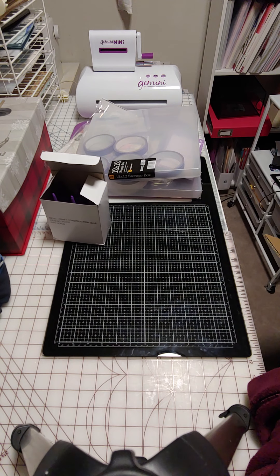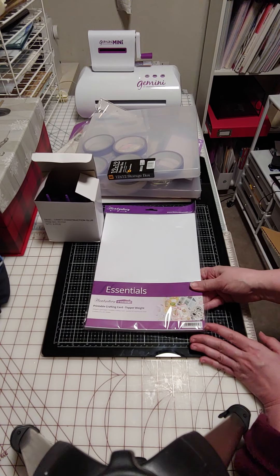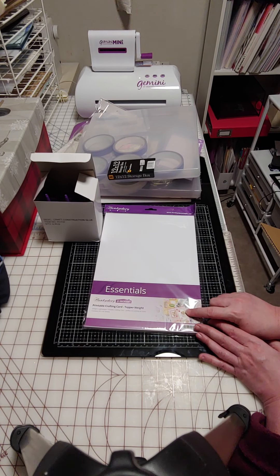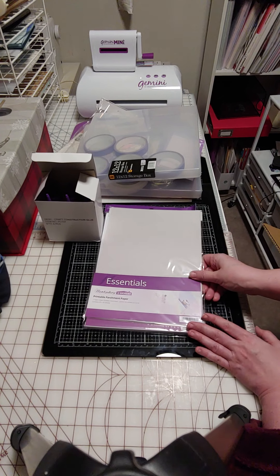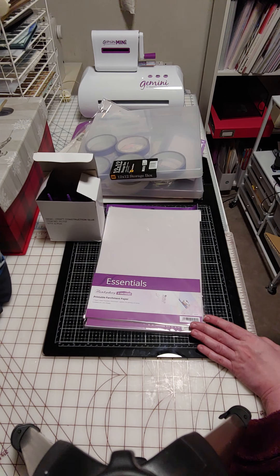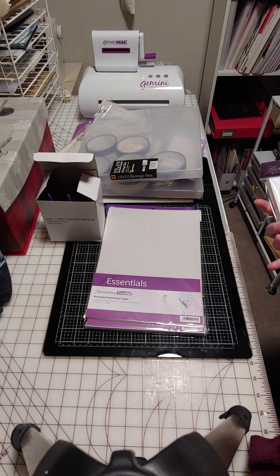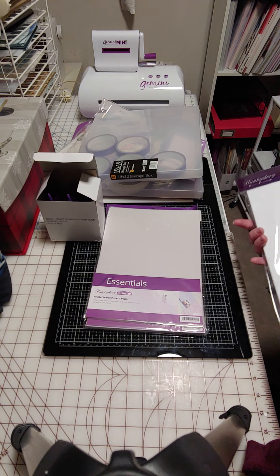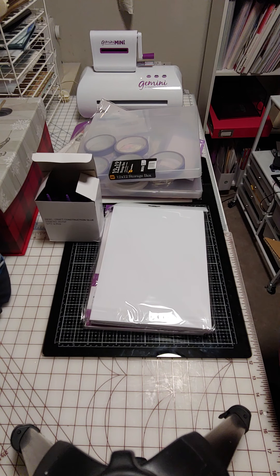I wanted their essentials paper pack. They sold out of the bundle so I had to get individual items. I'm going to try their printable crafting card — this one's the topper weight one, and this one is the parchment. I got those to go along with that USB. And then this one may also be the topper weight — it doesn't have a label on it. I'd have to look at my manifest but I believe that's what it is.